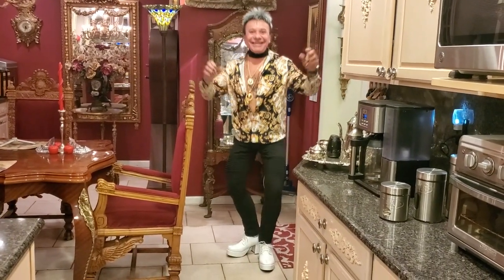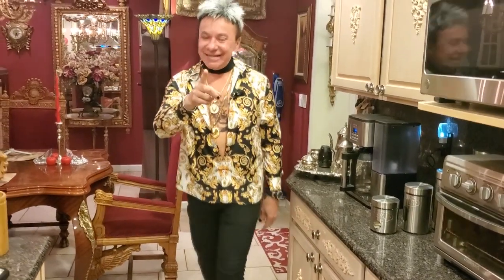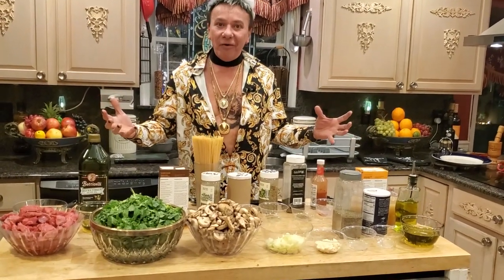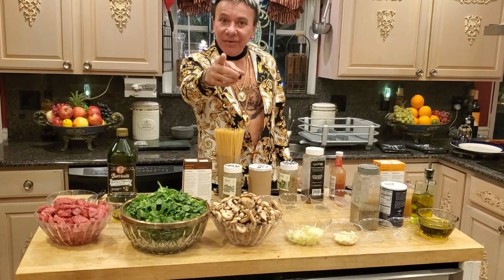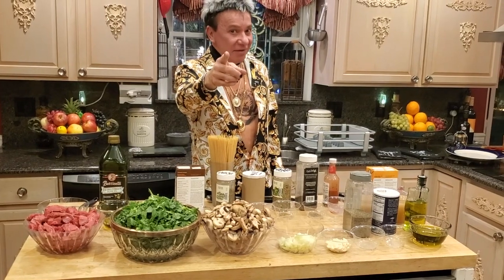Hey guys, welcome to my show! Thank you very much for watching. Today I'm gonna make delicious food. Look at my table — how colorful and busy. Your table can be colorful and busy, and don't be afraid!